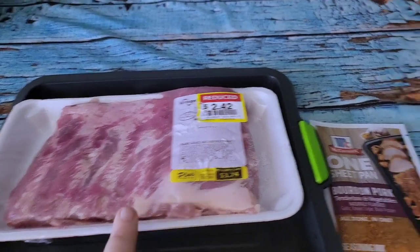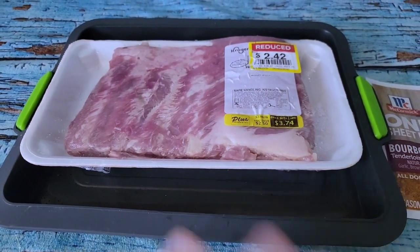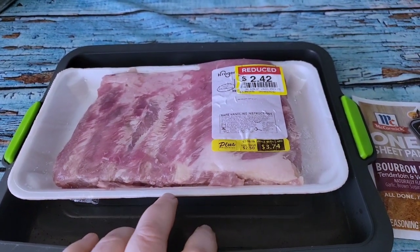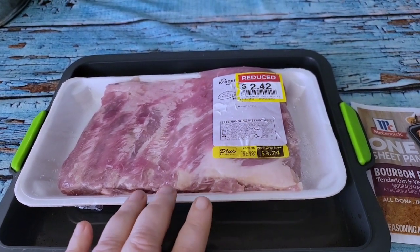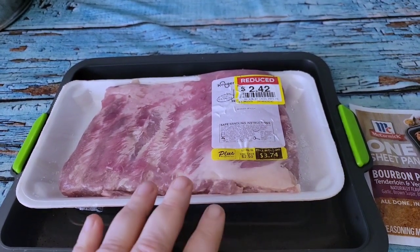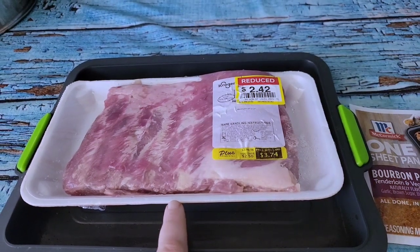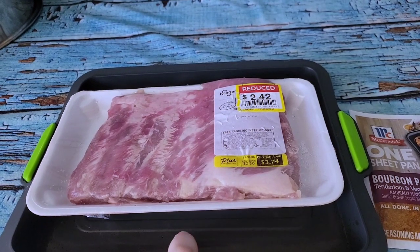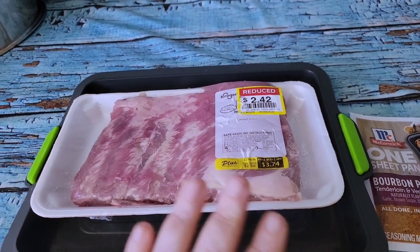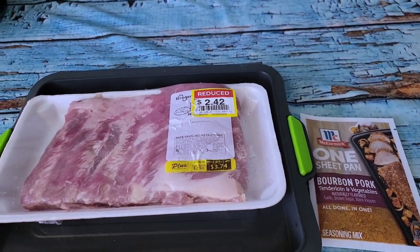I'll pat them dry, apply the dry rub all the way around, and let them sit in the tray for a while. I'm cooking these for dinner. Most recipes recommend 30 minutes under pressure with a natural release. I looked at baking them in the oven and that was two and a half to three hours — I don't need the oven on for three hours when I can just do 30 minutes in the instant pot.